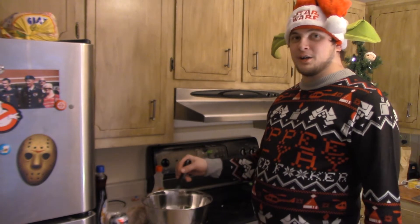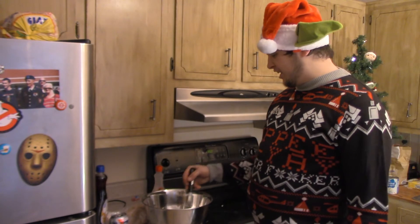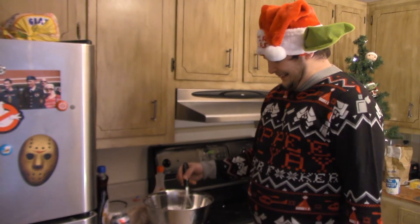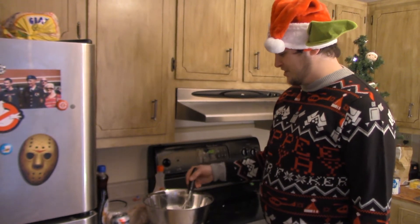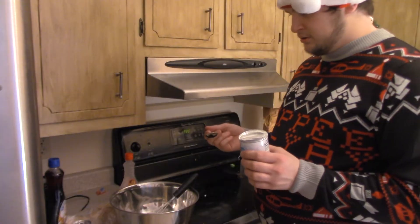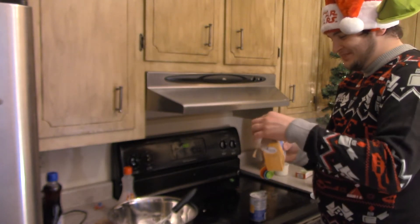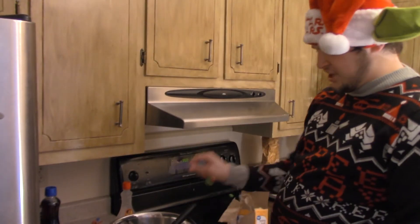Remember that episode of Little Bear where Little Bear and his dad were making their mom breakfast in bed? Little Bear's dad said a little bit of eggshell in the batter won't hurt. And I was always like, you probably shouldn't have that in there. I hope Little Bear died of bear cancer. Fuck that bear. Now you gotta add some dry ingredients — three and a half cups of flour, one teaspoon of baking powder. Close to three-fourths of a cup of baking soda.